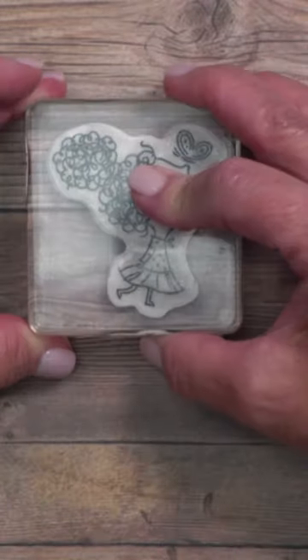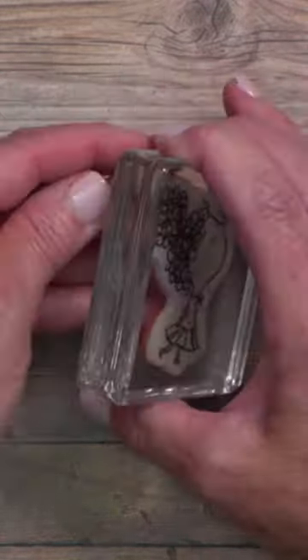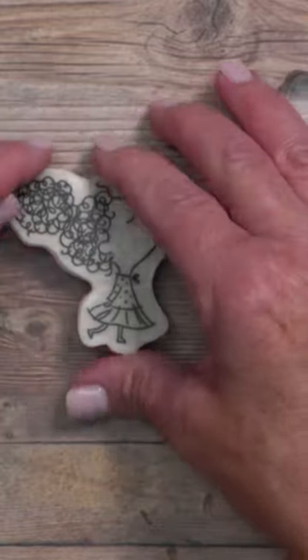Cling stamps are wonderful to use because they're going to stick perfectly well every single time, but still allow you to remove them and store them.